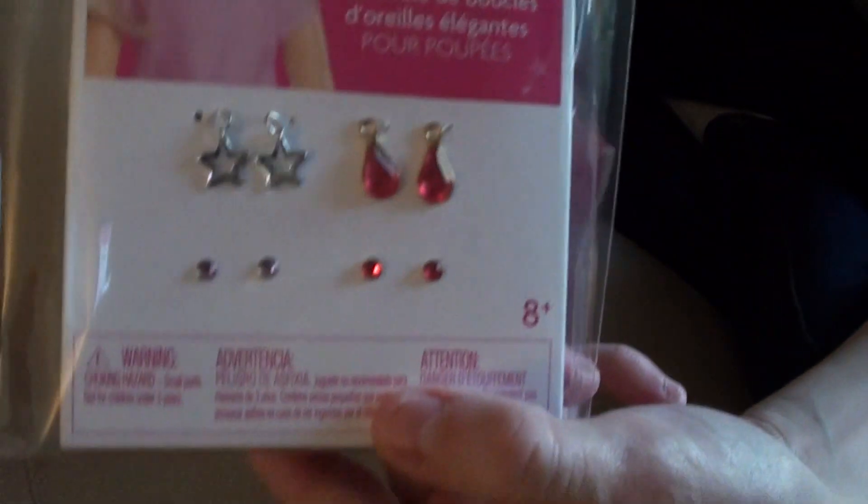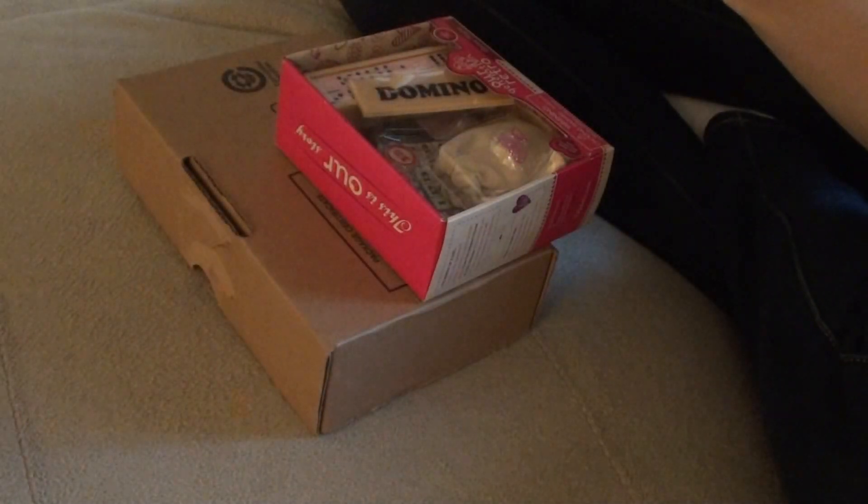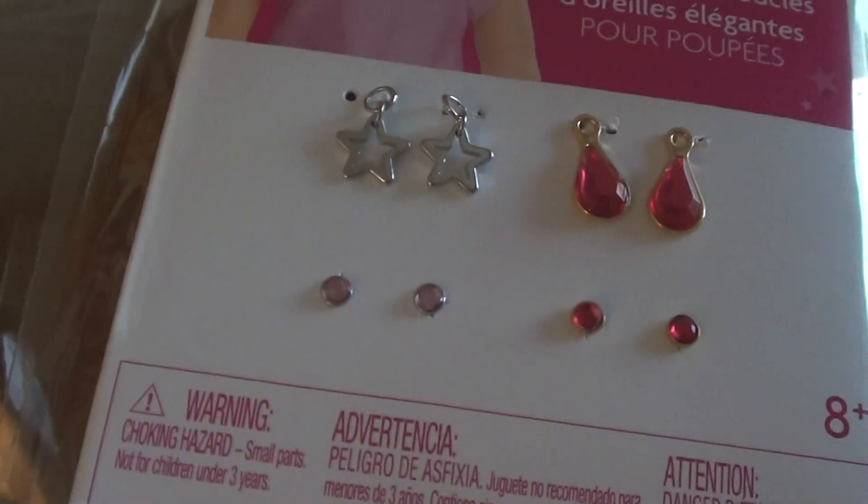So I have the elegant earrings. These are so cute. I like it how it has the star dangles and it has pink dangles and then the rhinestone as a post.